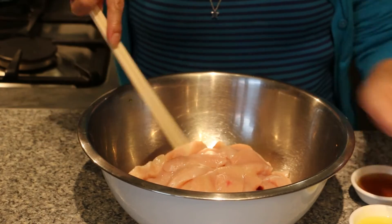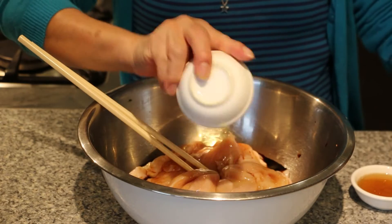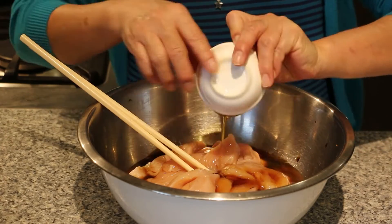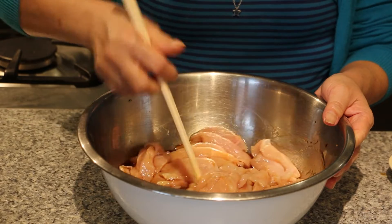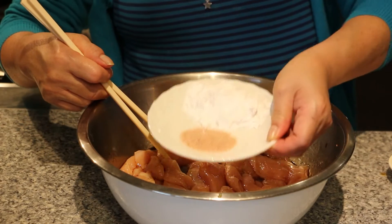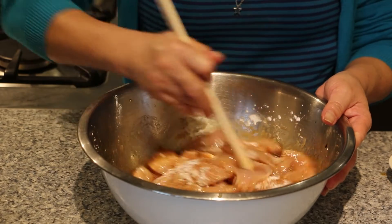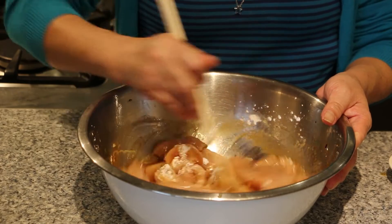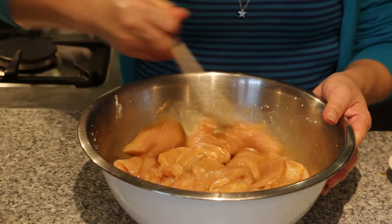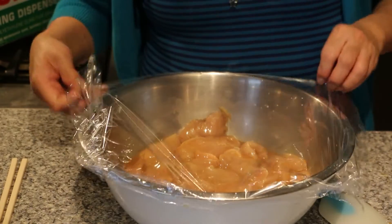For the lemon chicken, now we're going to marinate the chicken by adding in the soya sauce, ginger juice, Shaoxing cooking wine, sesame oil, and mix it all in well. Then add in the salt and the 2 tbsp of cornflour. Cover this with plastic wrap and let it rest in the fridge for about 30 minutes.